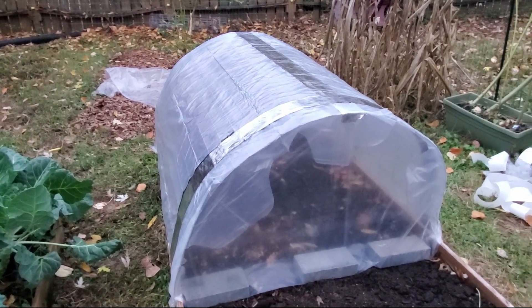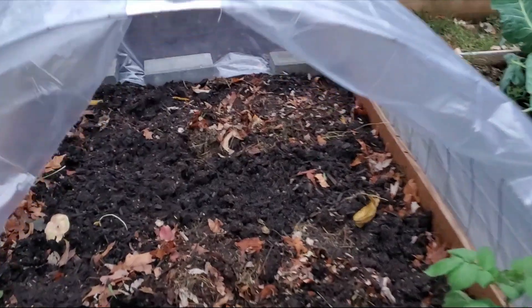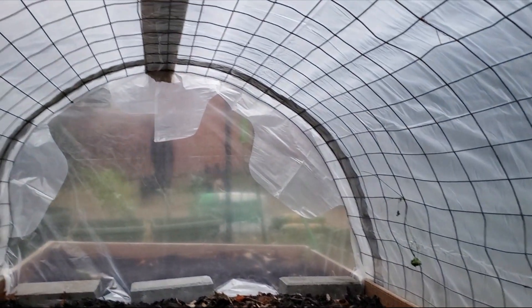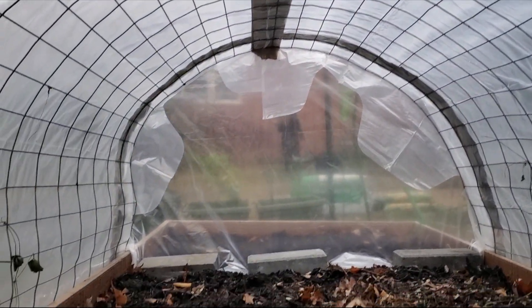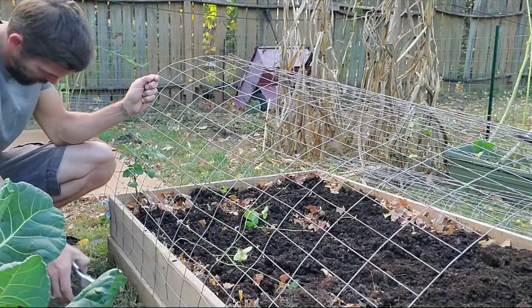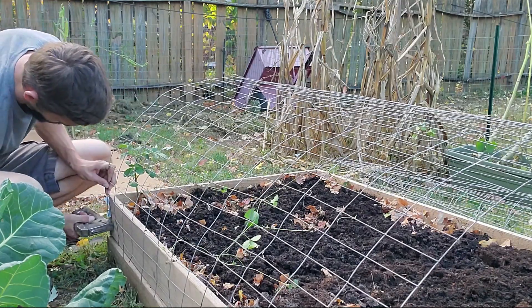Welcome back! Those of you who follow us regularly will have already seen this project, but it was kind of buried in with some others, so I wanted to put together a short video just to highlight not only how simple this greenhouse was to build, but also the fact that it didn't cost us anything. We made it out of supplies we had lying around, so hopefully somebody with the same notion will see this video and take inspiration from it.